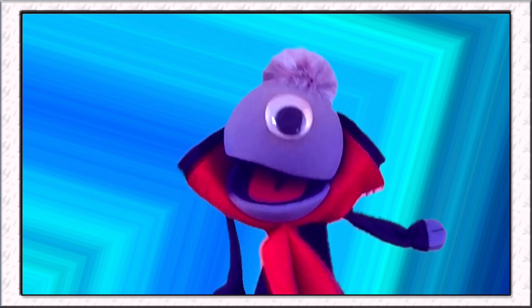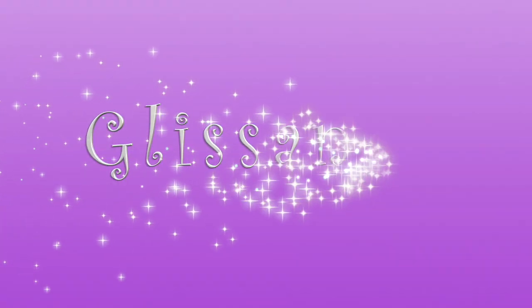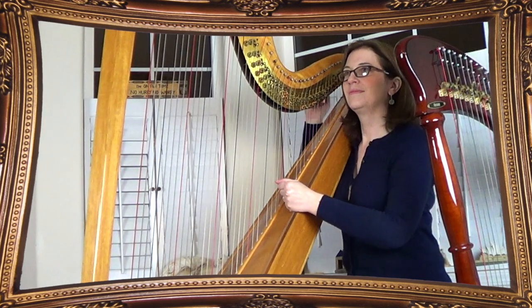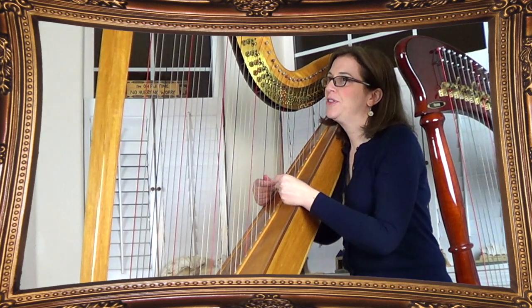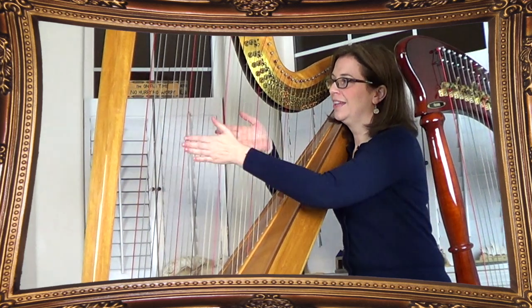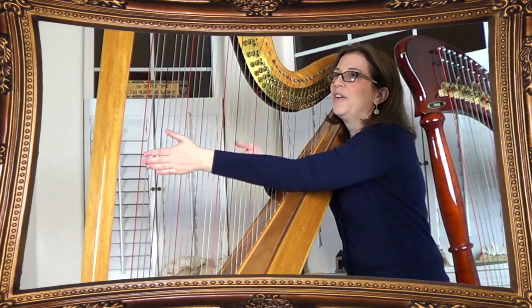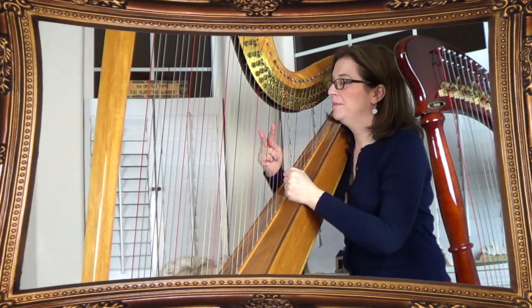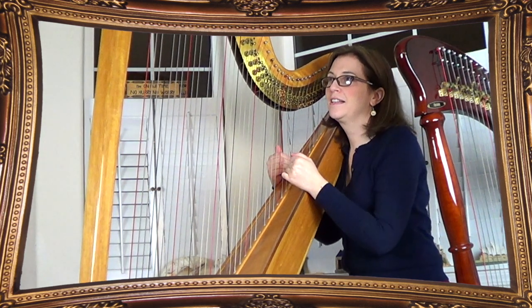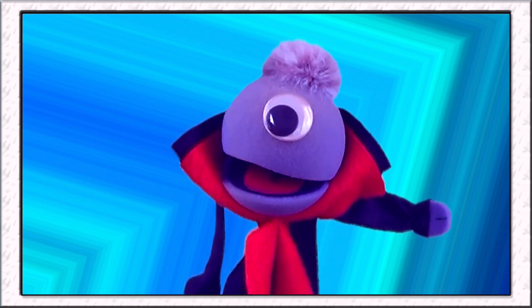Bethany, what's that really cool thing that harp players do that sounds like you're in heaven? That is called a glissando. Here's how a glissando sounds. But there are more ways to do glissandos — you can go up and down in all sorts of ways. You can also use both of your hands at the same time, or use one hand to do two notes at the same time. Sometimes we even use our fingernails to sweep the strings in the glissando. Wow! Are you an angel? Yes!